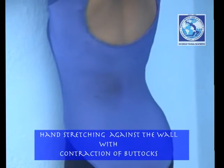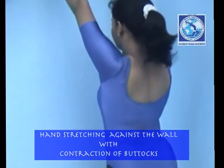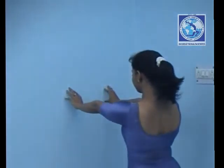After completing, return back to the starting position by crawling down your fingers on the wall.